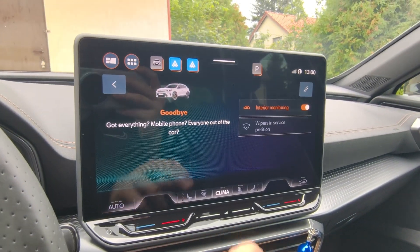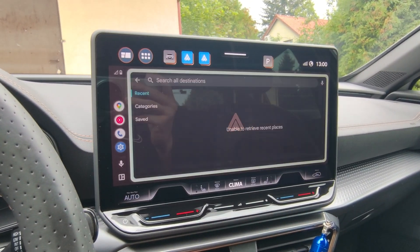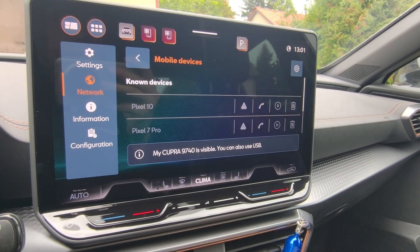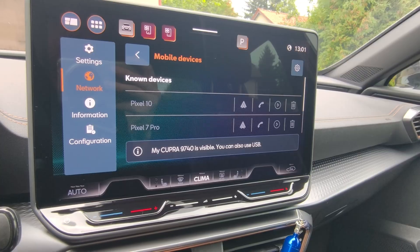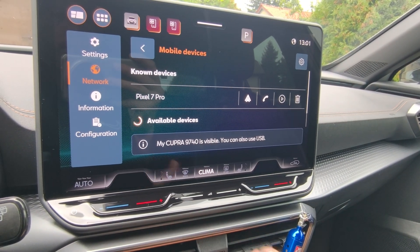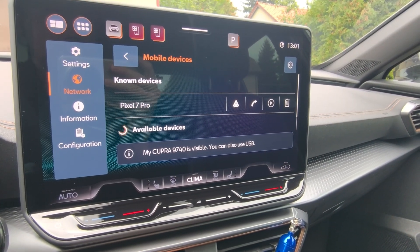Start from your car screen and go to all connected devices, and simply make sure that you have removed the Pixel 10 from the available devices list. Sometimes it doesn't actually disconnect and unpair, so we have to click on the recycle bin icon a few times to get rid of it.